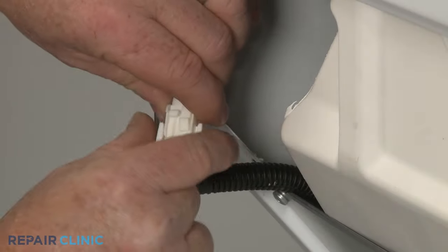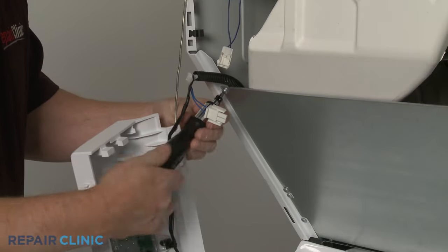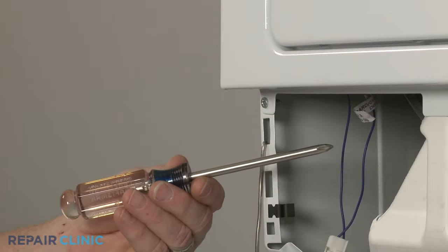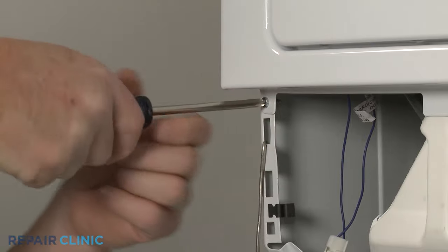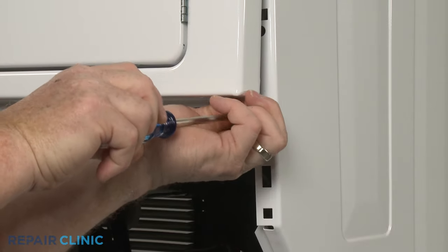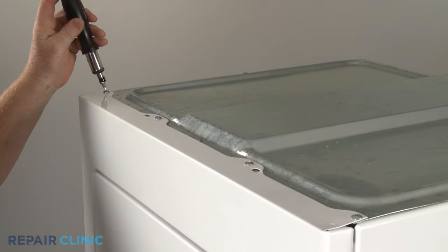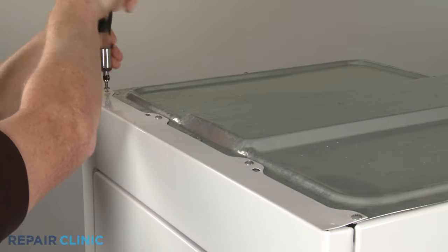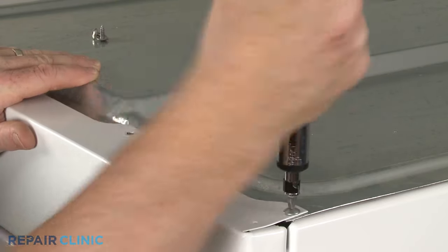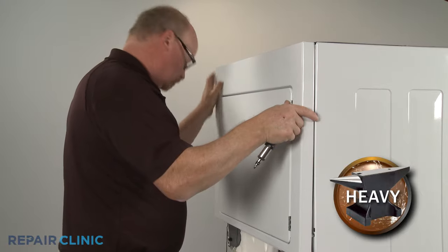Disconnect the dryer door switch wire connector. Next, unthread the upper left screws securing the inner access panel — this will make it easier to fully remove the front panel and lint filter duct assembly. Now use the Phillips head screwdriver to unthread the two lower screws securing the front panel. Unthread the four upper screws along the top of the cabinet. With all of the screws unthreaded, you can fully remove the front panel and lint filter duct assembly.